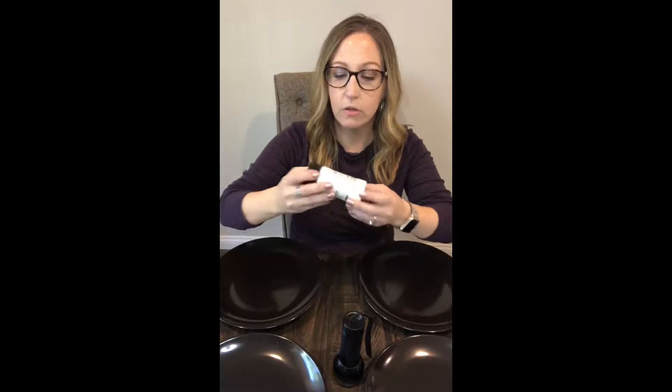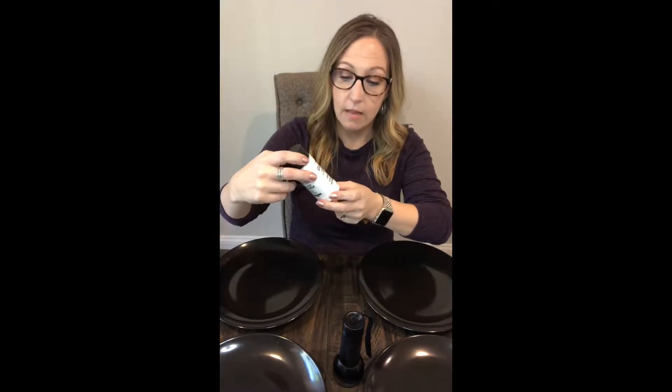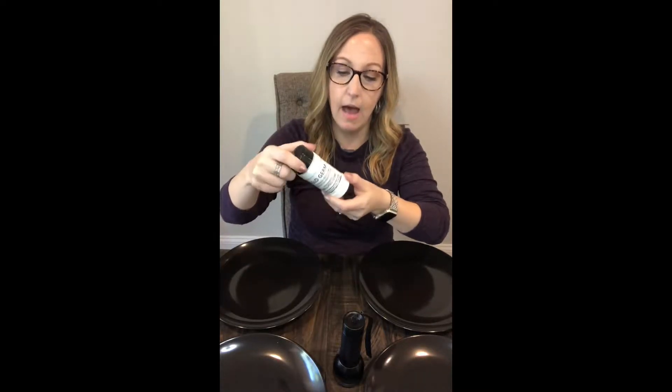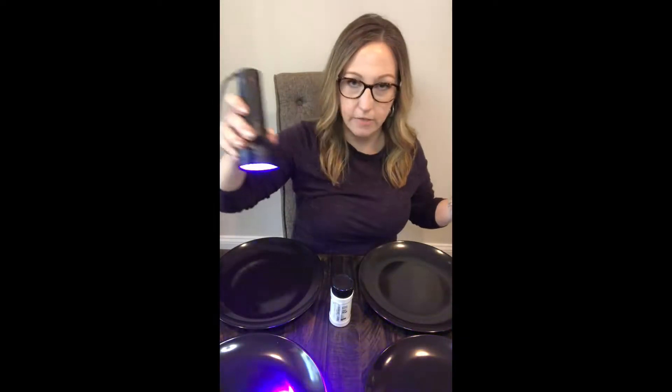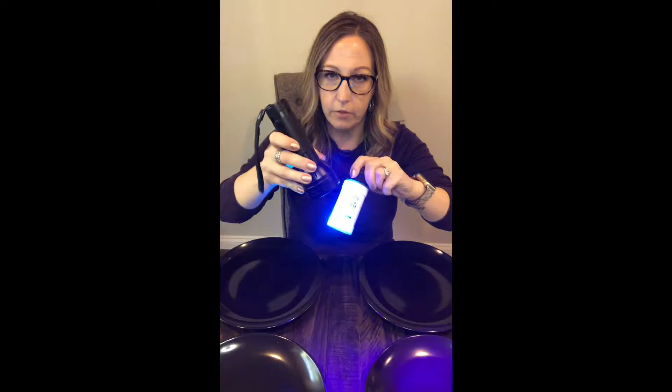To do that we use Glow Germ. Glow Germ is a fine powder that simulates germs, used frequently by the medical community for training and hand washing and cleansing training. With that we'll also use a black light — the Glow Germ glows under black light, which you'll see once I put it on the plates.